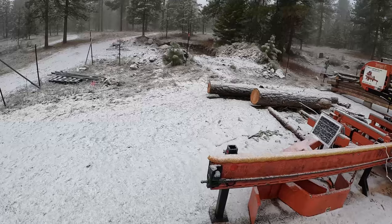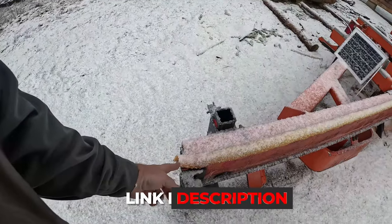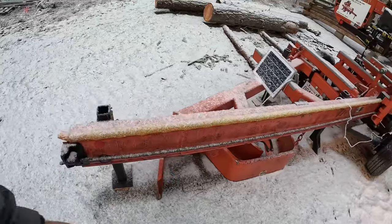I want to talk about my winter preparation for milling at the cabin. I see a lot of questions on social media about cold weather milling — what do you do, how do you do it, what lubricants do you use, all that kind of stuff. So first of all, this one-inch duct — I'll drop a link in the description below.